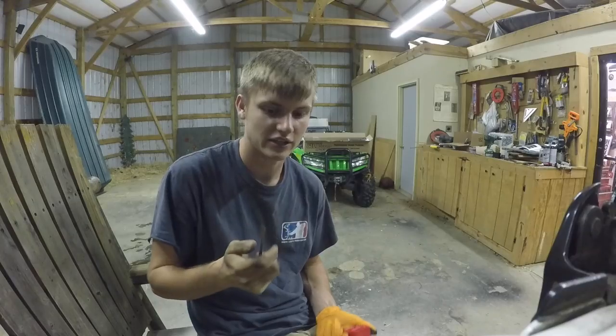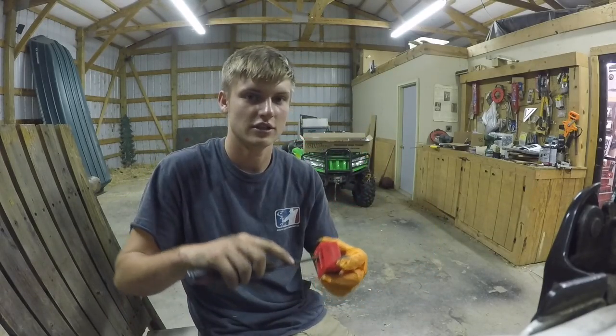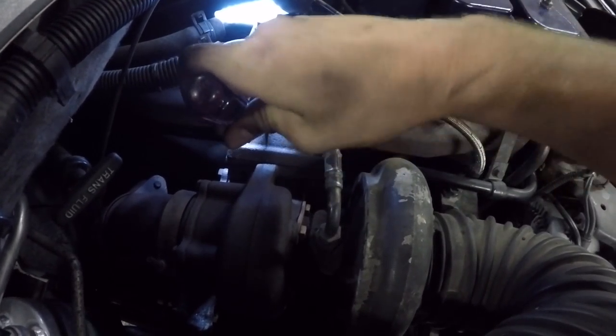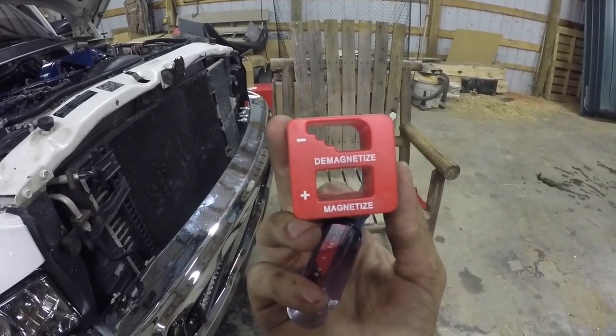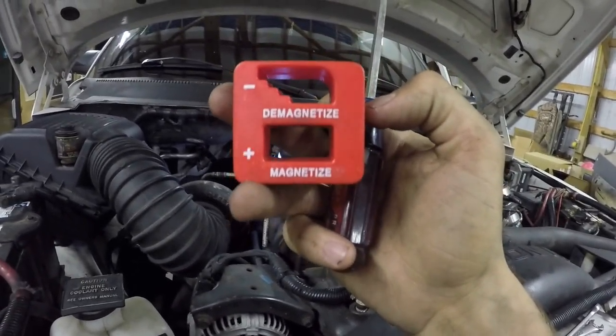Here's something really cool I found at Menards — a little magnetizer/demagnetizer block. I put my screwdriver in the magnetized area for just a bit and watch — it picks up the metal shavings out of the manifold drill hole. So if you don't want to go buy a $15 or $20 magnet, this thing was three dollars at Menards. I'll try to leave a link in the description on Amazon to make it easy — you can turn a screwdriver into a magnet to get the shavings out.